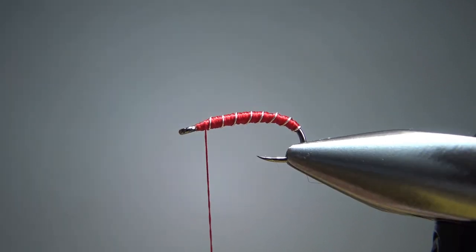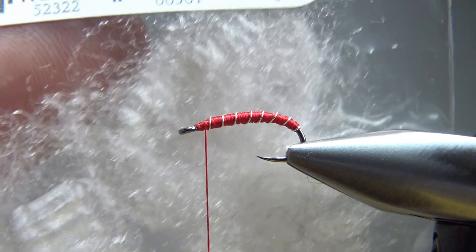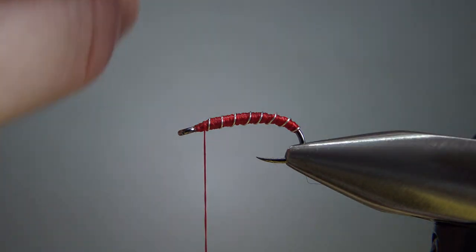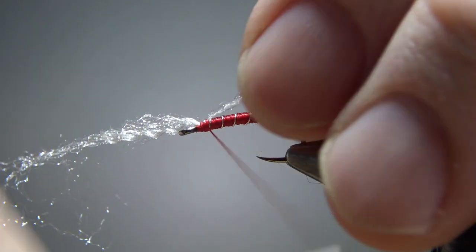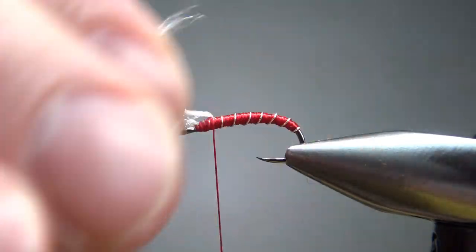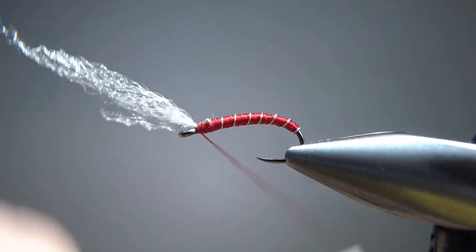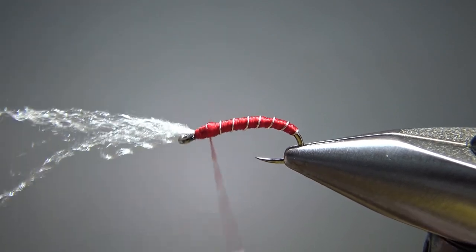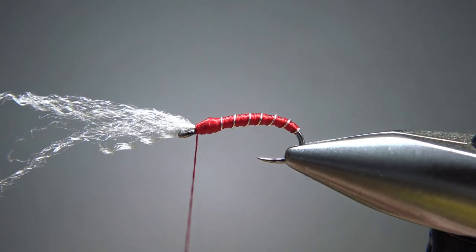Now instead of a head, this little midge has a white antron head. Someone asked me in the last video what I used — it's just these small antron fibers. Pull a little tuft out, and really get about half of what you think you need. Catch it in right here with a pinch wrap, a couple wraps back. Now just fold it up and catch it back in — that's why I used about half the thickness of what I need. Just let it go right up to the eye. Work on the head area with a few extra thread wraps to get a little bump, kind of a little head.